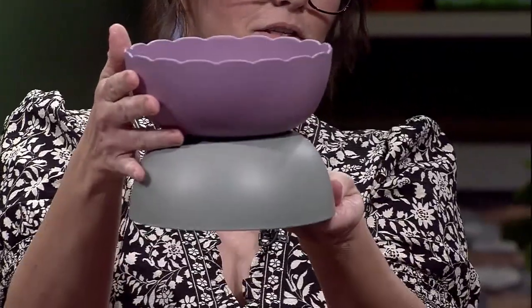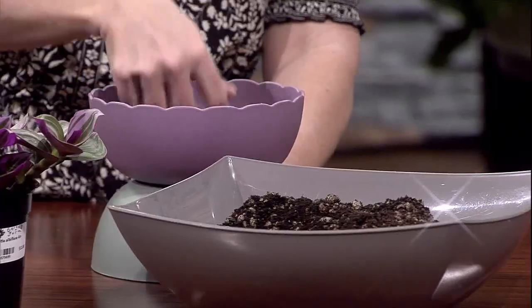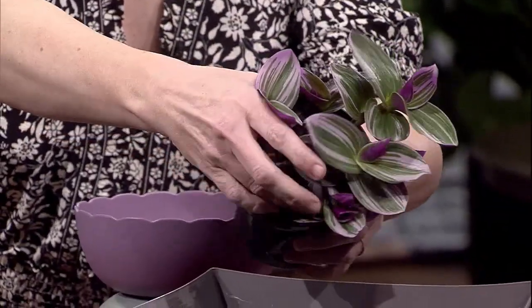Look at this — I love the scallop pattern on that. Isn't that cute? You can do that on the bottom or the top, whatever you want. So, we're going to do about an inch or two of soil at the bottom. You don't have to drill the drainage hole if you don't want to, but most of the time I recommend doing your drainage hole — that's going to give you the healthiest plants.